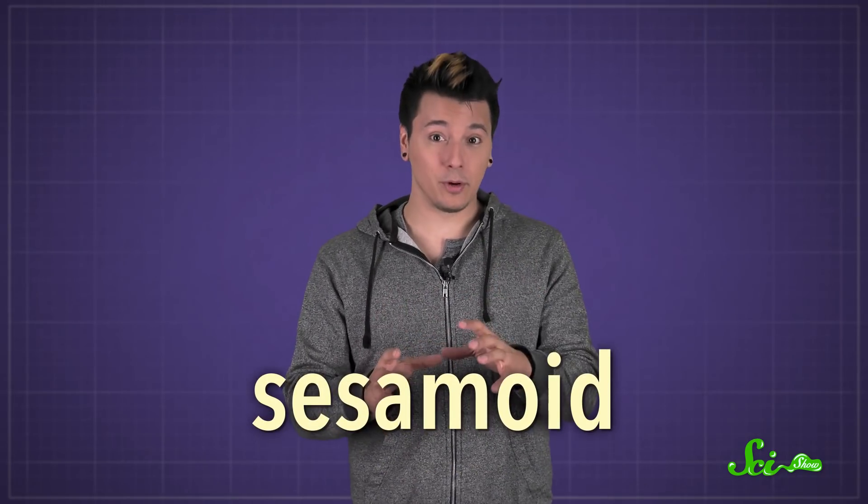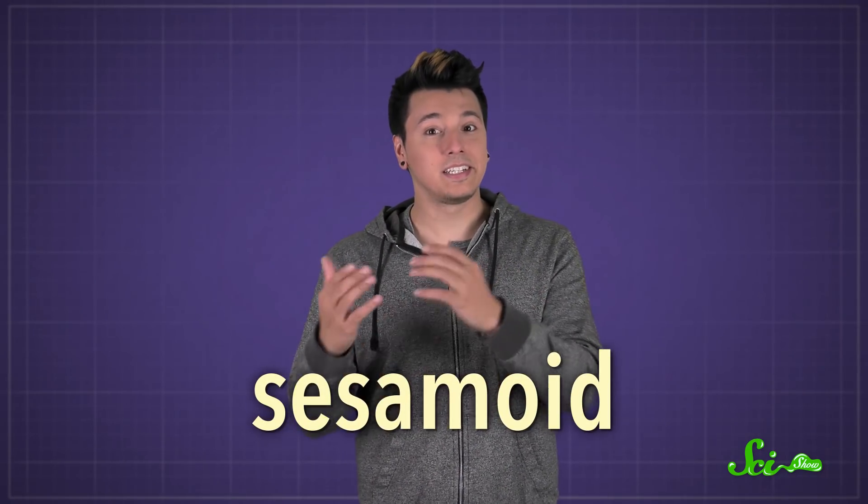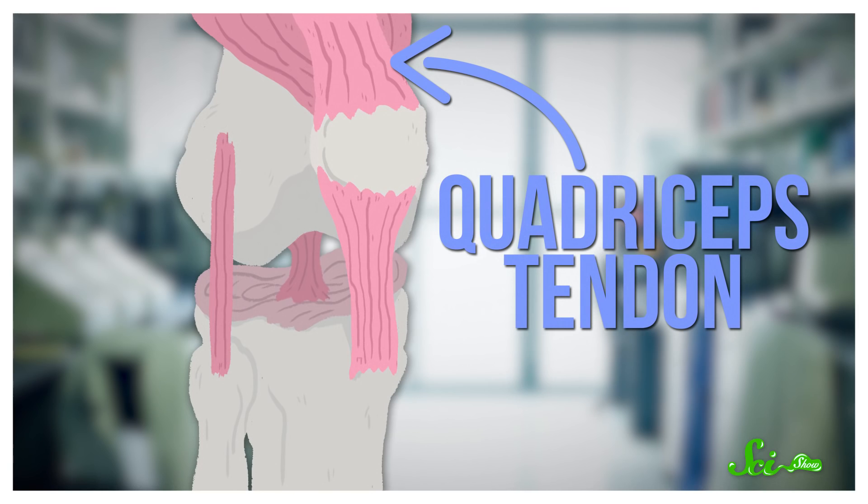Your knees face forward and bear your weight when you walk, so they need a little extra help and protection. The kneecap, or as biologists call it the patella, is a sesamoid bone — a bone that's only connected to tendons instead of other bones. One of those tendons is connected to the quadriceps, a muscle on the front of your thigh that does the work when you extend your knee.